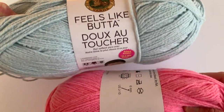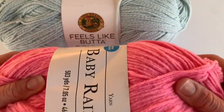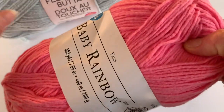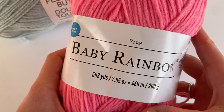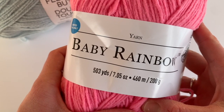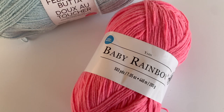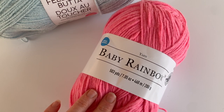You will get more yardage in the Feels Like Butter as opposed to the Baby Rainbow. The Baby Rainbow is a limited time yarn, but they do have some nice beautiful bright colors. So let's go ahead and work up a little bit of this Baby Rainbow and see what it's like.